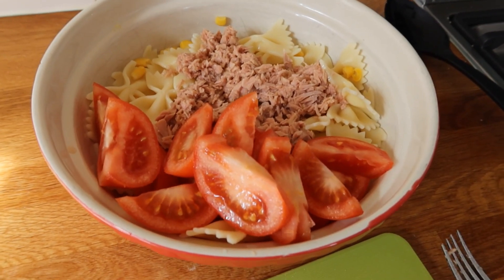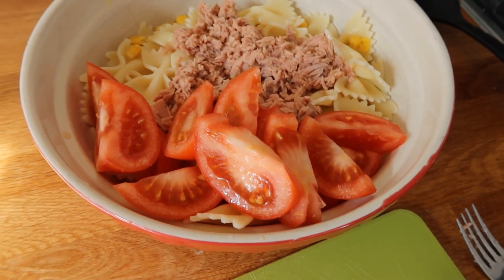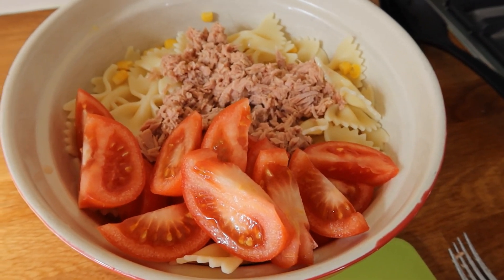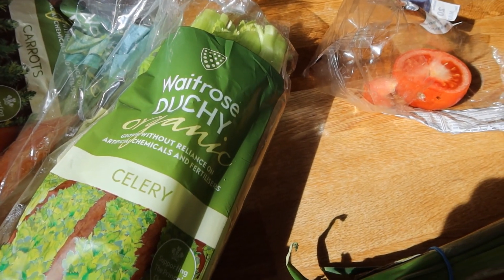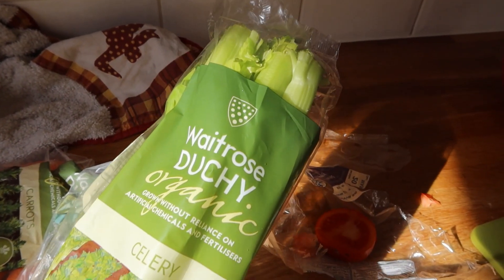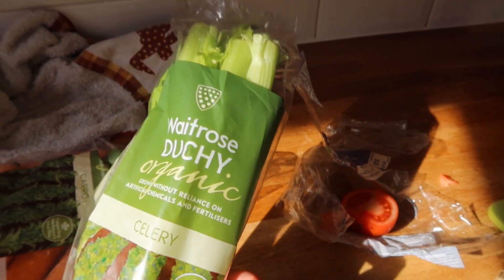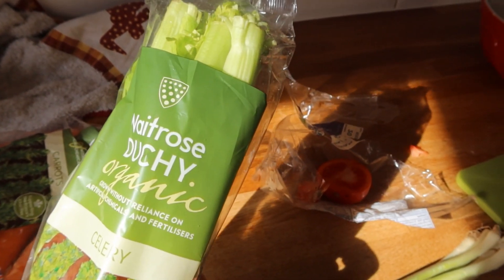So far I've added the tuna including the oil, and I did half-moon tomatoes — I don't want to square them otherwise it's going to be too liquidy. One thing I wanted to mention is try to go for organic, especially with celery. It just tastes so different. I heard that normal celery has so many chemicals, and organic is just so different. I'm not sure about the price difference, but the taste is much nicer.